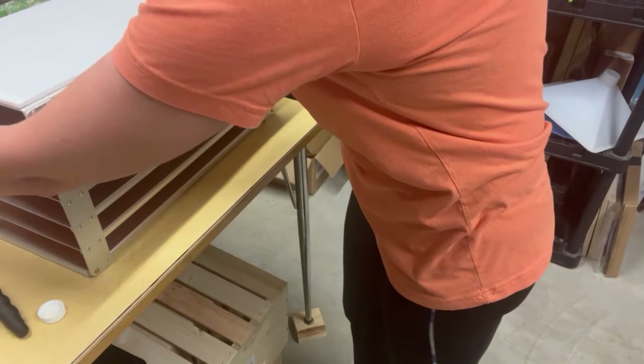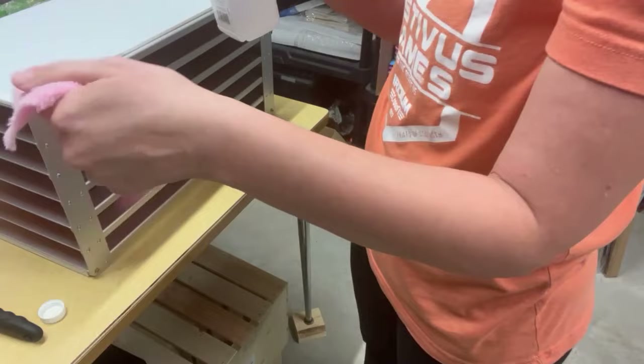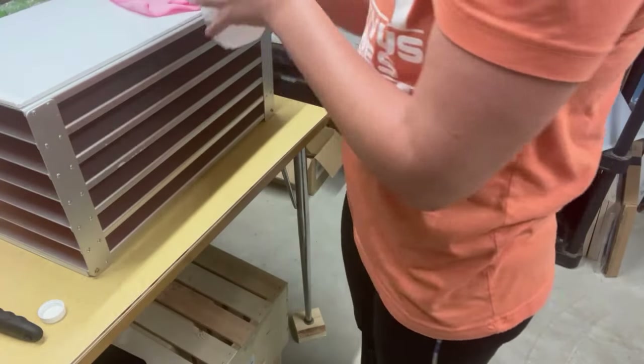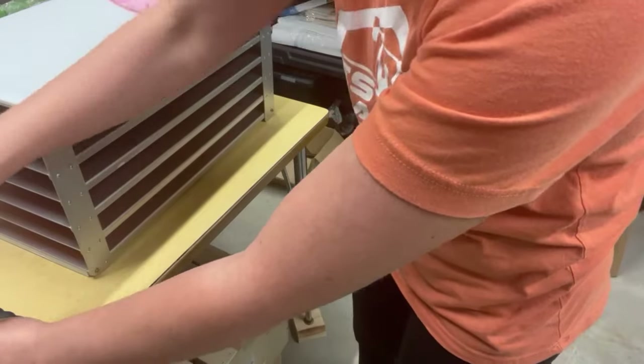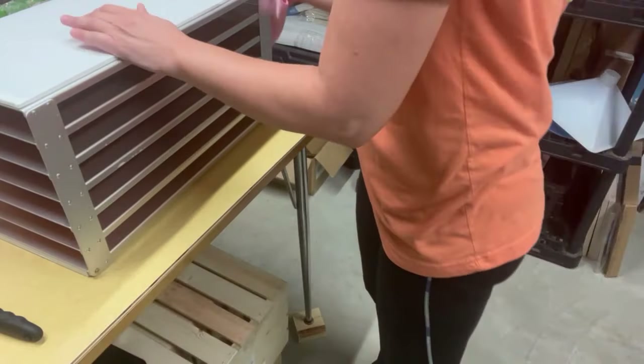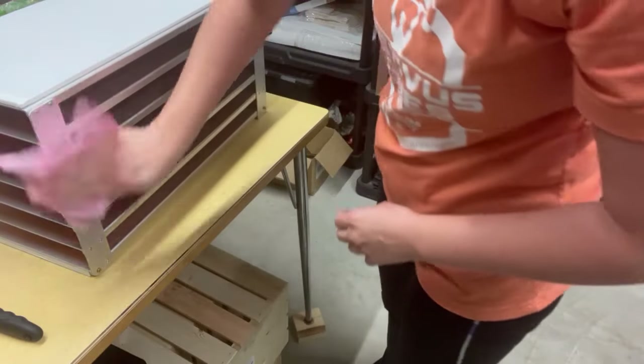To clean the tops and my trays, I'm just gonna use a little rag. I pour some isopropyl alcohol straight on the rag so that way I get the whole rag soaked with it. You're going to want to wipe the top, the sides, and the bottom.